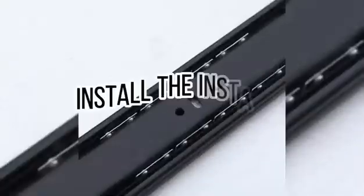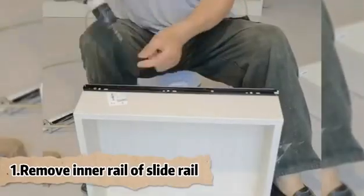How to install the drawer slide. Remove the inner rail of the slide rail.